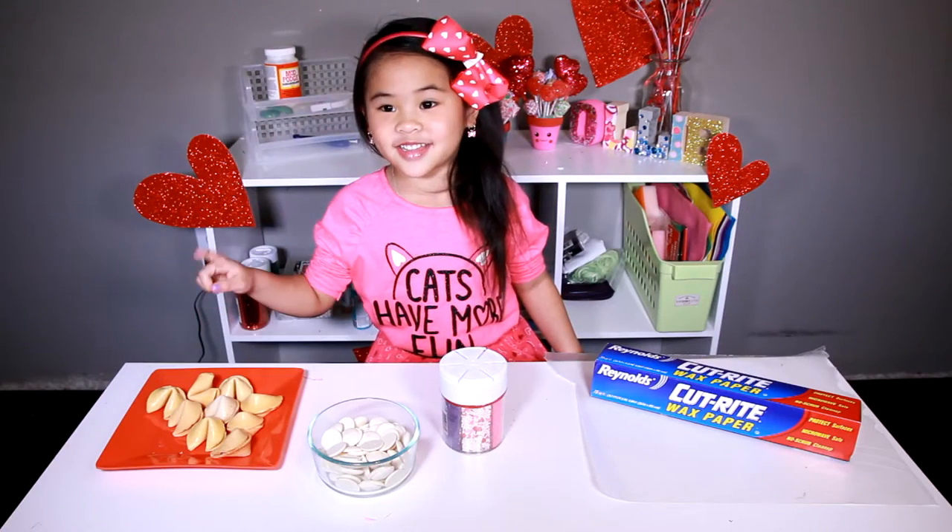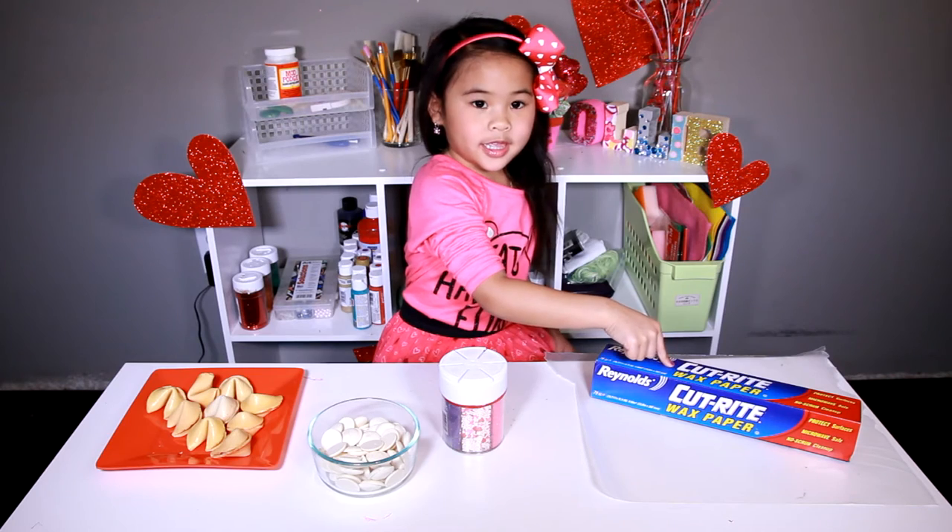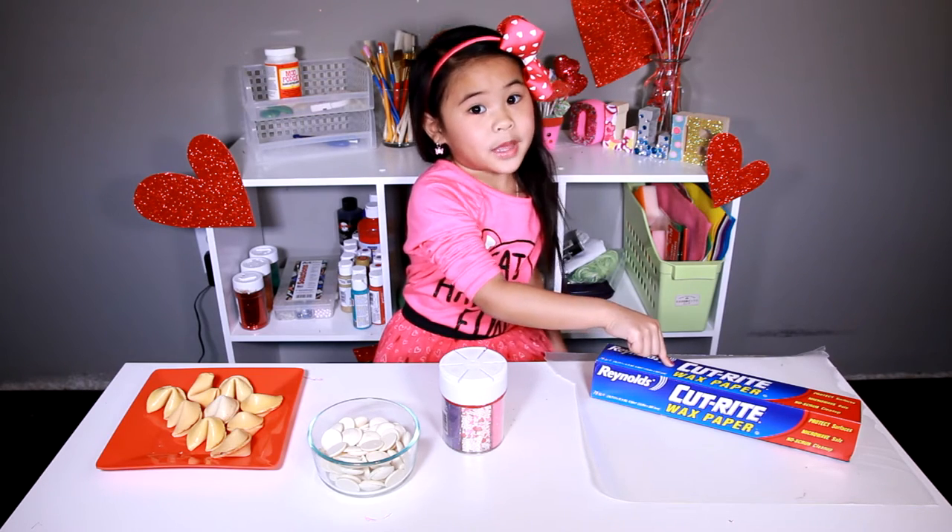Today we're going to make fortune cookies with white chocolate, sprinkles, and wax paper.